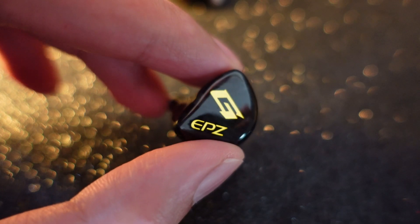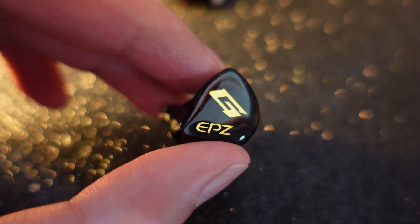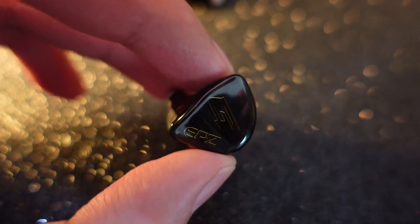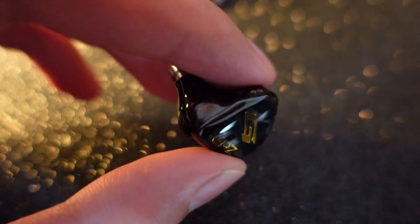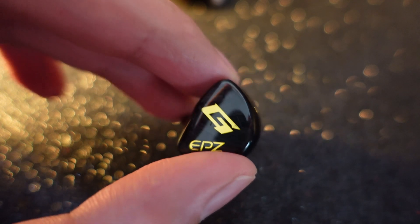On the design, the carbon fiber faceplate is quite nice looking — you can't go wrong with carbon fiber. But the G logo is fine on its own; the issue is having both the G logo and the EPZ lettering in such a tiny space on the IEM. It feels a little bit too crowded. To be frank, I don't really like too many letters on an IEM — that's why I'm nitpicking.